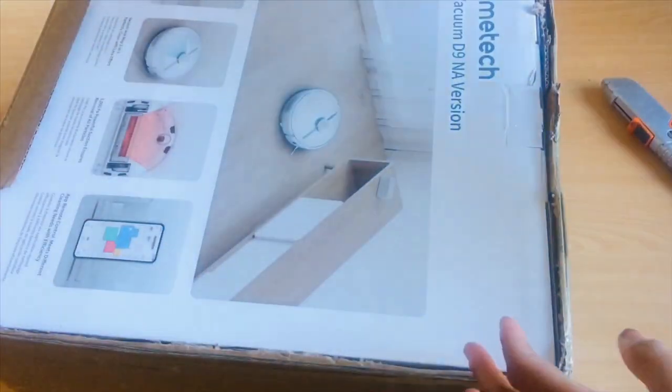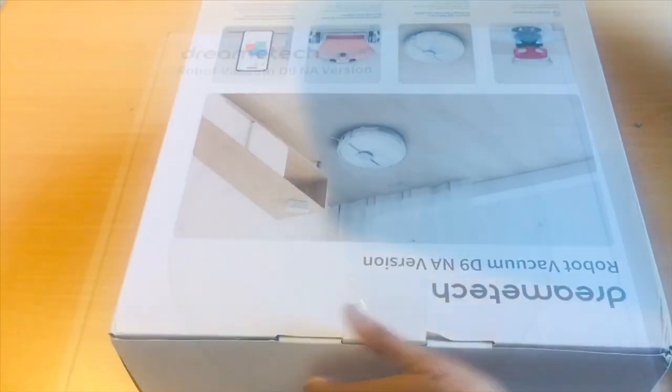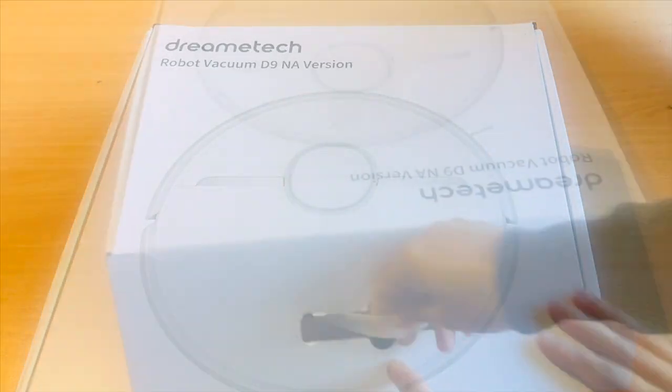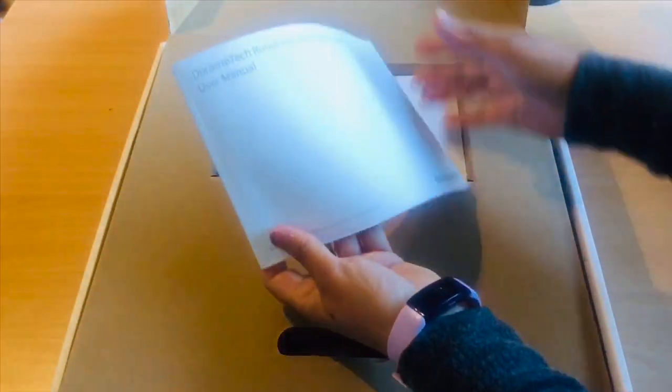Here is the product which comes in this box with a handle. Let's quickly open this box and see what's inside. The vacuum itself is packed very nicely with all of its accessories, and here is the user manual which looks quite easy to understand.